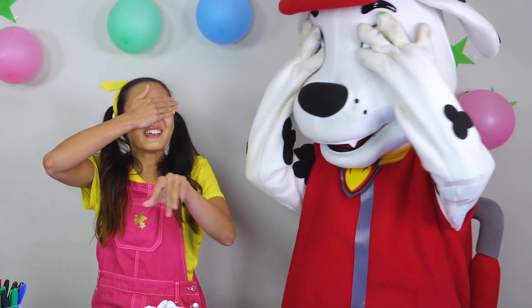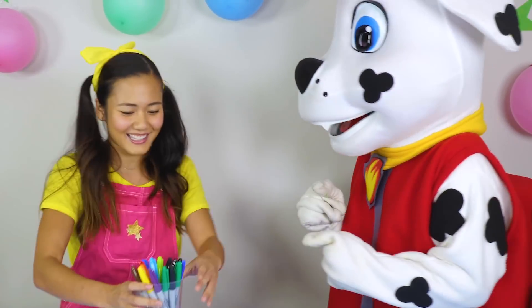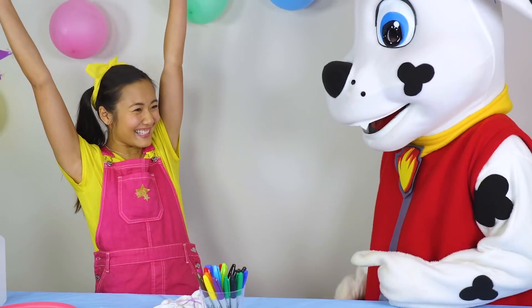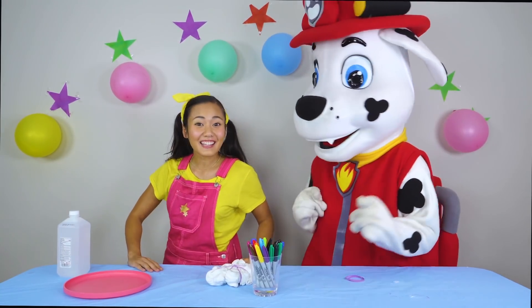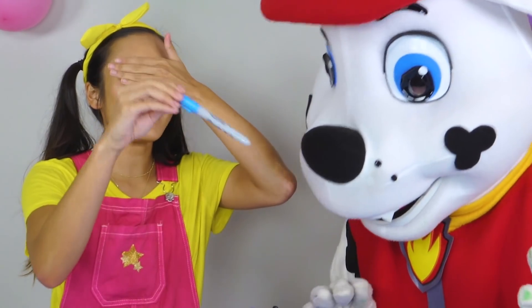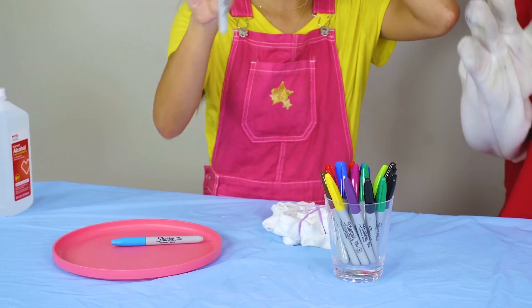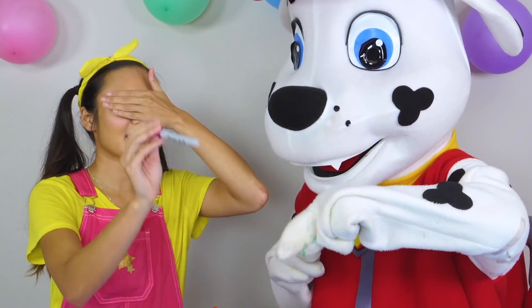And pick three markers from this cup of Sharpies. You want to do rock, paper, scissors first, Marshall? Let's go. Rock, paper, scissors, shoot. Yes! I get to pick my colors first. Okay, let's get started. I'm going to pick this color, this color, this color, and this color.